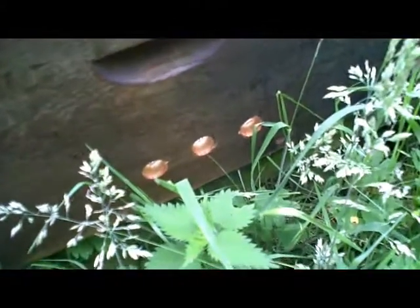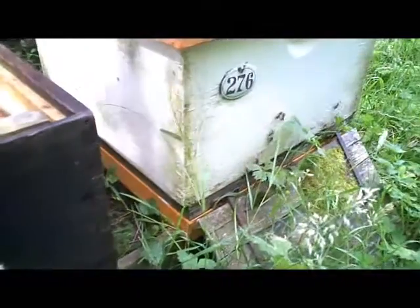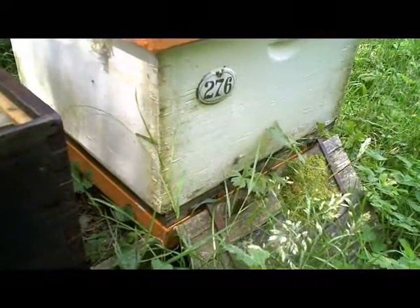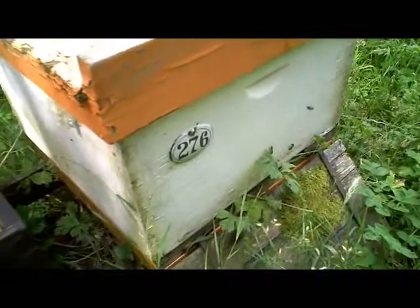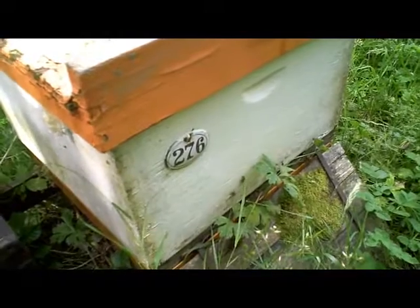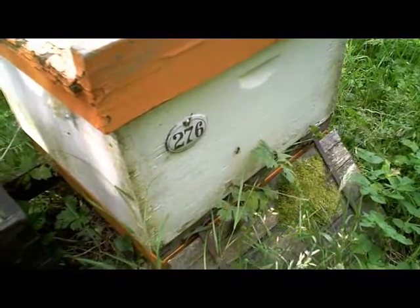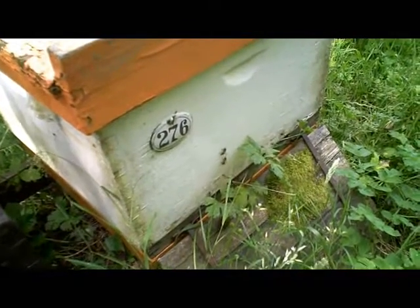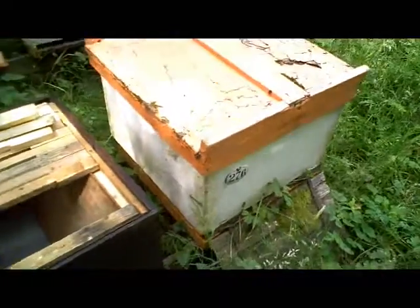I've got three entrance holes arranged down here at about the same level as the entrance in the active hive, which is right next door to it. Because the bees have orientated to this particular spot, the first thing I'm going to do is change the positions of these two hives, so the bees will automatically be returning to the same spot.